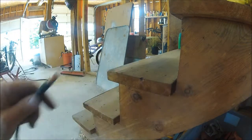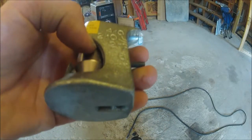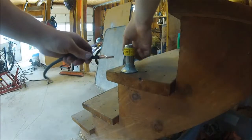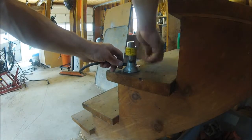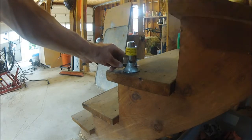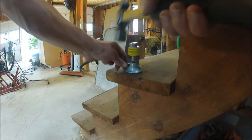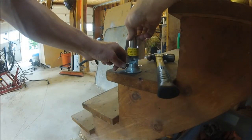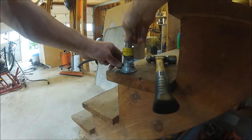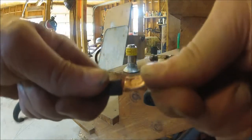There it is — a wedging device and a crimper. Because this wire is really fine and really flexible, you really got to pound the crimp out of it. Make sure it is nice and tight by pulling.